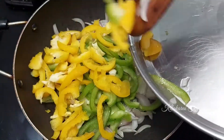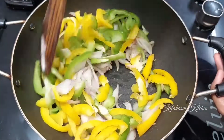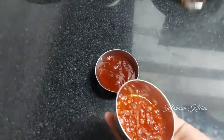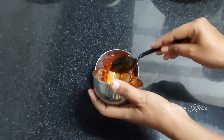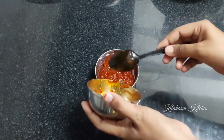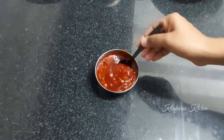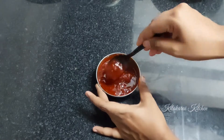Add 2 tablespoons of green and yellow capsicum mix. Mix this with tomato sauce and spread it evenly.